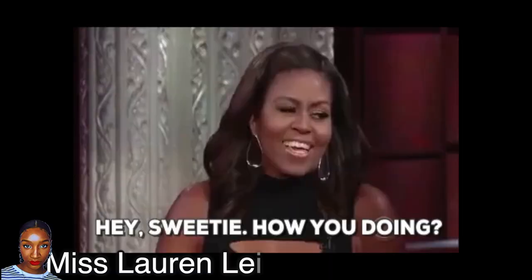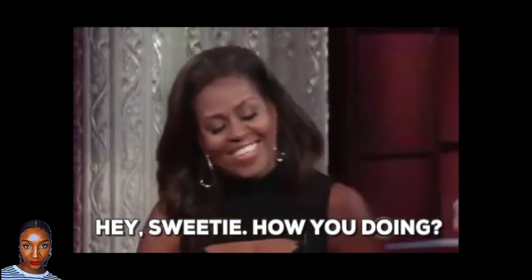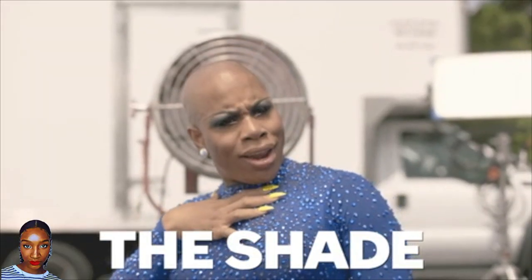Hey guys, Miss Lauren Lee 11 here, and today I'm going to be showing you a comparison of two moisturizing shampoos. I say moisturizing because I know one of them really is moisturizing and the other one I kind of struggle with. I'm going to be doing a comparison today — one side for each shampoo — and show you how they work on my type 4 hair, some 3c but majority type 4.